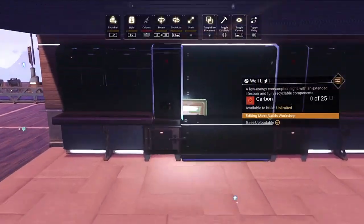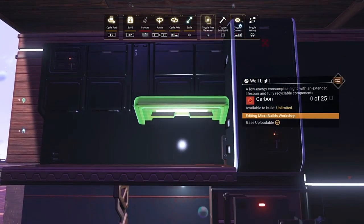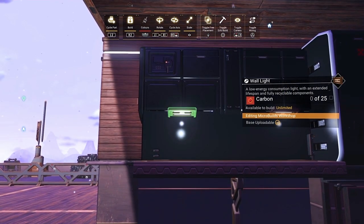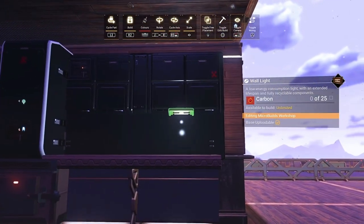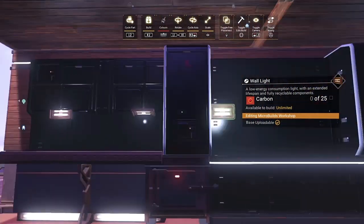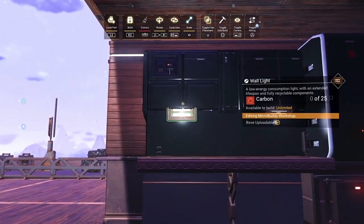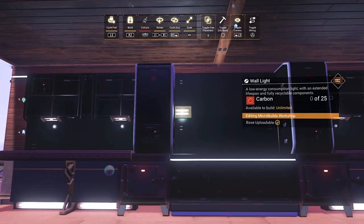Once we've done that, grab these wall lights. If we're careful and use our build camera at the right angle, we can get them on the lip of that storage container — shrink them down and have them facing down. They just provide a little bit of light for the counters so it's not in pitch blackness. Obviously inside you'll have other lights to illuminate the room, but I think these are a nice little touch aesthetically.